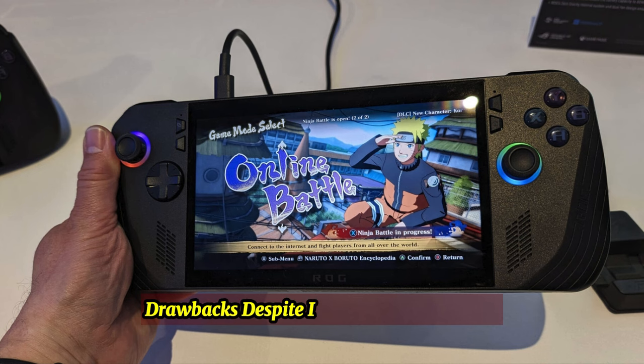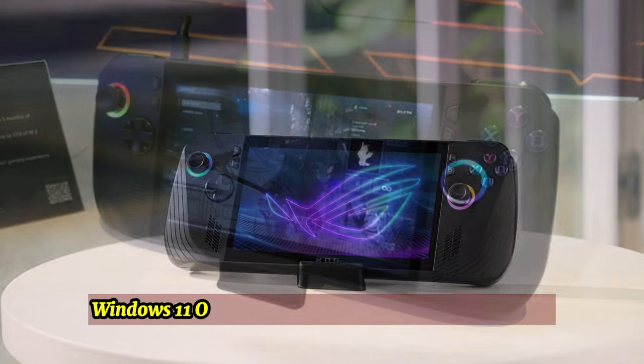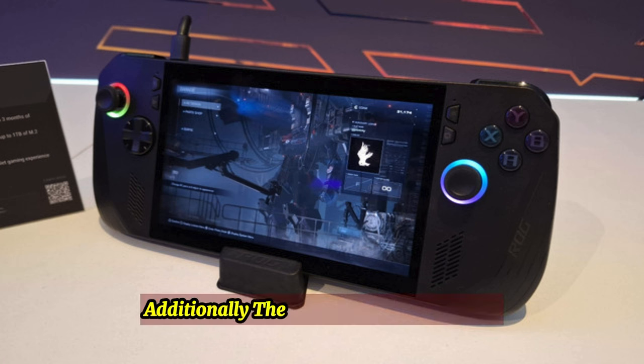Drawbacks: Despite its impressive features, the Asus ROG Ally X does have a few drawbacks. Windows 11 on a touchscreen can be finicky at times. Additionally, the device is quite expensive, priced at $800.